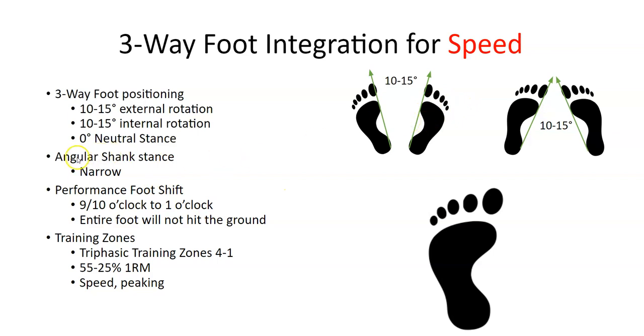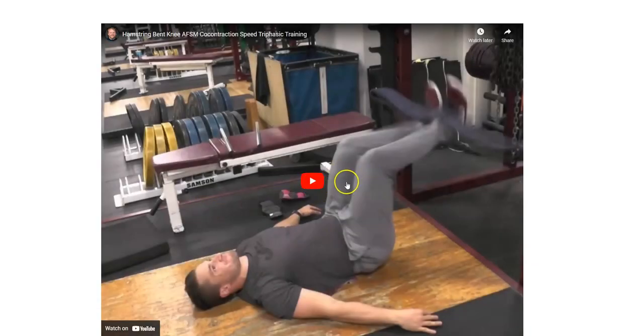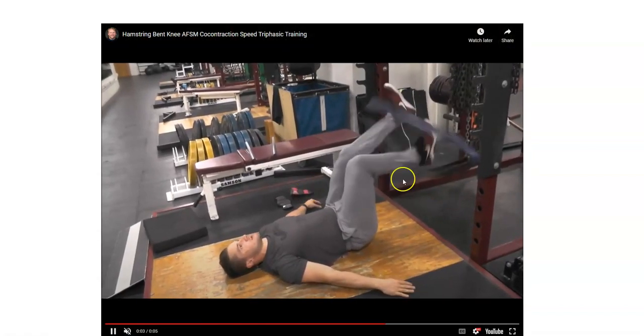All of this pairs with the angular shank stance. In the speed phase, that's a narrow stance. So when doing a speed training exercise like a glute ham, you'd have one set with external rotation of 10 to 15 degrees in a narrow stance, one set with internal rotation, and one set neutral. We also integrate the foot shift, covering how the entire foot contacts the ground. That's the three-way integration for speed.